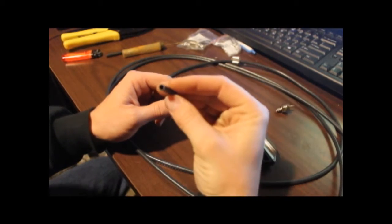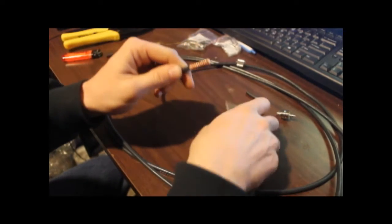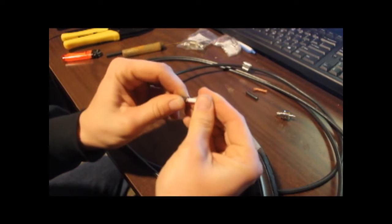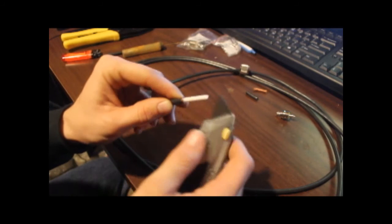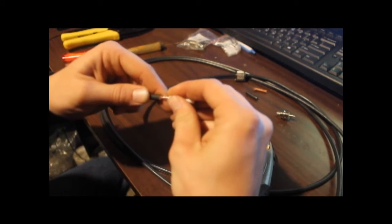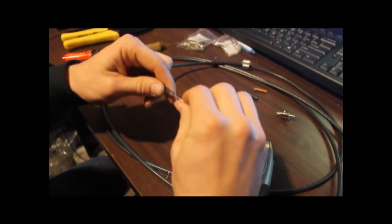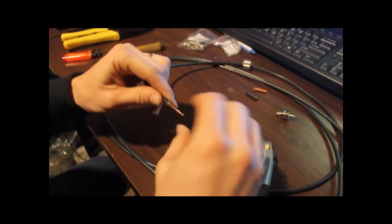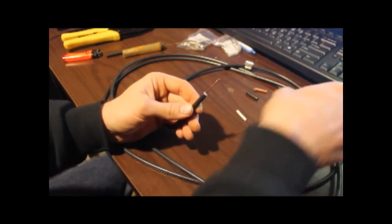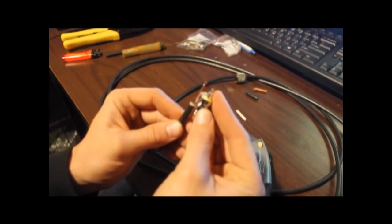Got the outer jacket off. Cut a little more — like I said, don't go so deep that you're going all the way through the dielectric just yet. We got the shield off there. Now with the dielectric, I did get deep enough to go through, but I've got it off enough that we can pull it off and expose the center conductor. Twist that back around so we don't have any frayed wires making it harder to get through the body.